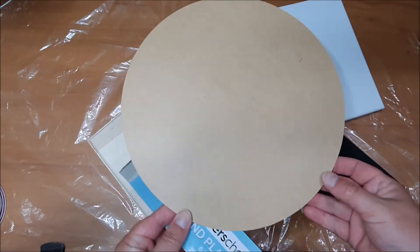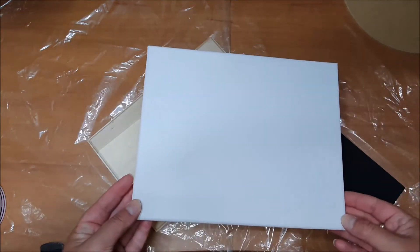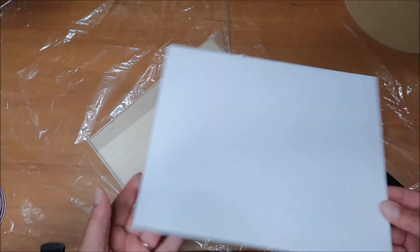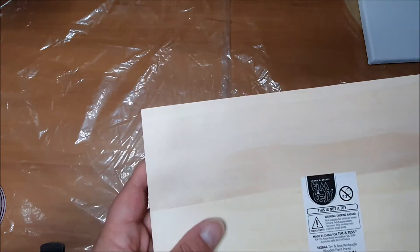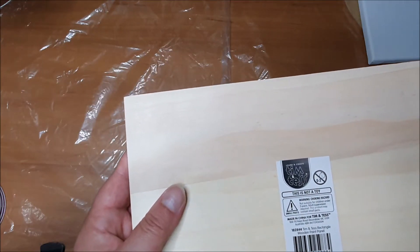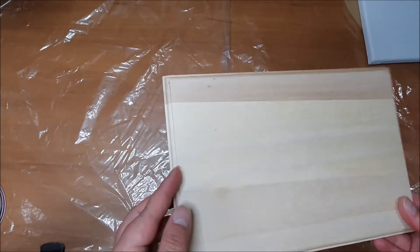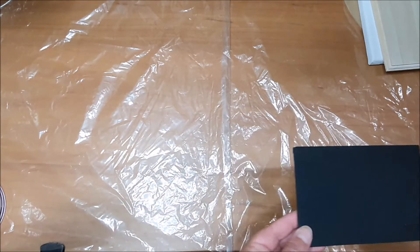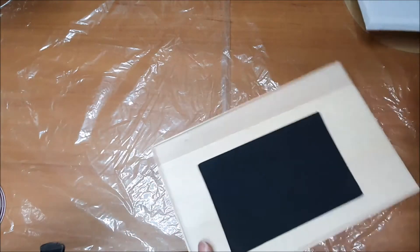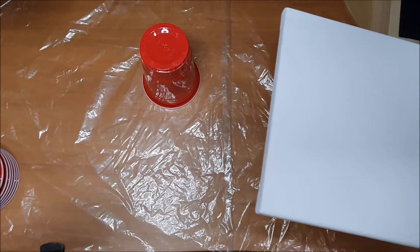We also have a canvas which is an 8 by 10 canvas — not a thick one, that one was from Riot Art. And there's a rectangular wooden paint panel, just a wooden one with some edging. I thought we'd try a black little canvas so I think we might work on this one first.